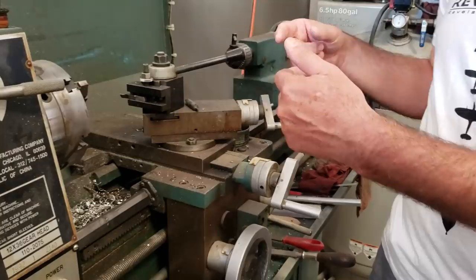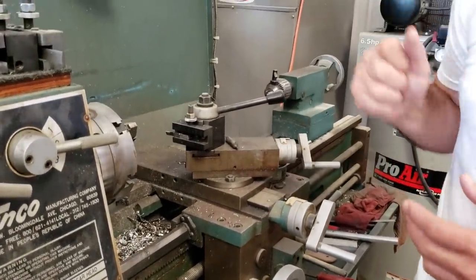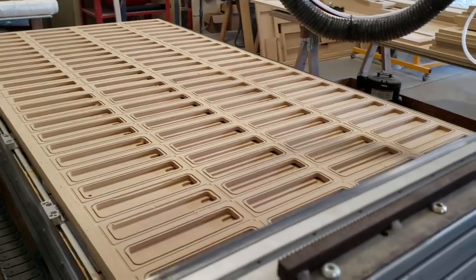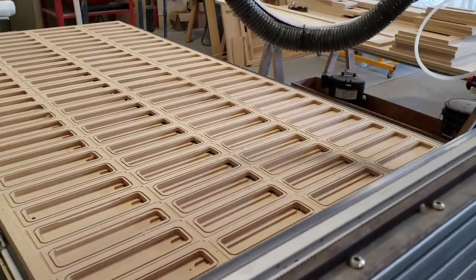Things that are generally round get done on the lathe. Things that are generally square get done on the mill. This is a CNC router — it does things that are primarily flat or very short and large. We do a lot of drill jigs on here.